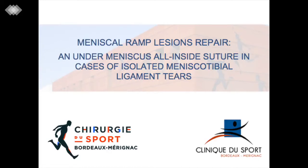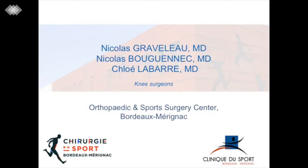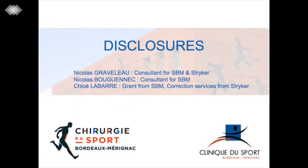This video presents our arthroscopic diagnosis and repair technique in cases of isolated meniscal tibial ligament tears. This simple procedure provides an accurate diagnosis of the meniscal tibial lesions and allows for repair with an all-inside suture device without the drawbacks of a posterior medial approach.